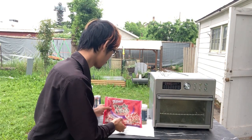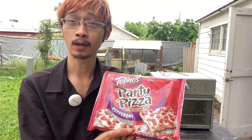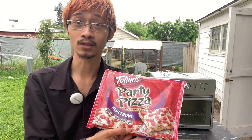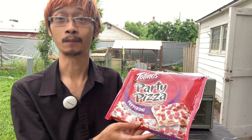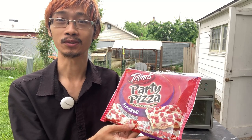Today we are recreating Asmongold's $2 pizza. I'm really excited because I've never done the $2 part of a pizza before, specifically Totino's Party Time Pizza pepperoni pizza, which sounds absolutely delicious. I've actually never had this before, but I trust Asmongold's taste buds above mine, so we'll definitely see if it actually lives up to the hype.